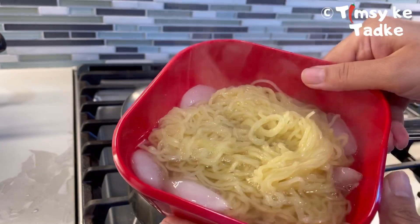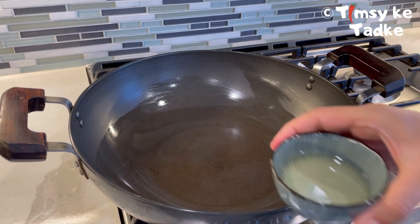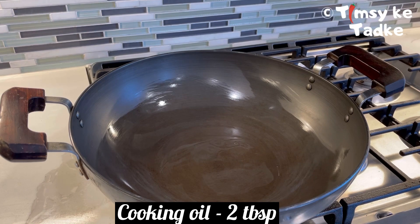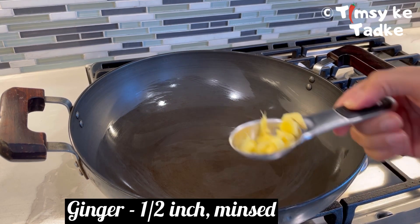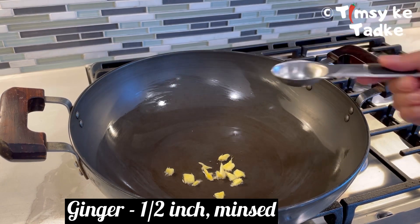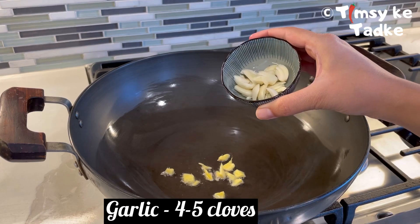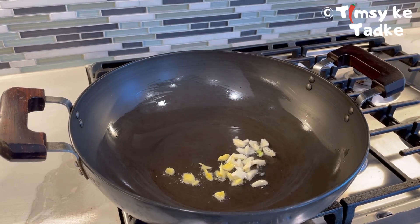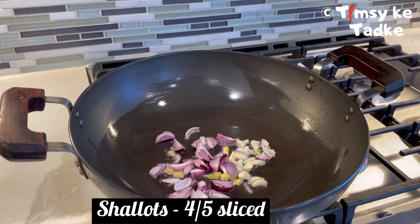Once the noodles are ready, set them aside. Take a big pan and coat it with around 2 tablespoons of cooking oil. We will make the ramen on high flame. We have chopped ginger and half a portion of garlic — around 4 to 5 garlic cloves, cut long. We will also add sliced shallots — around 4 to 5 shallots.